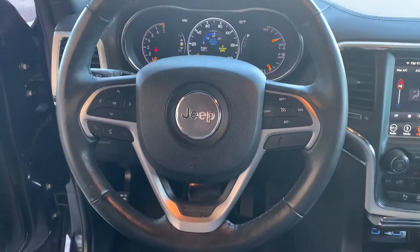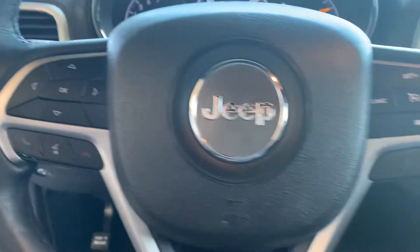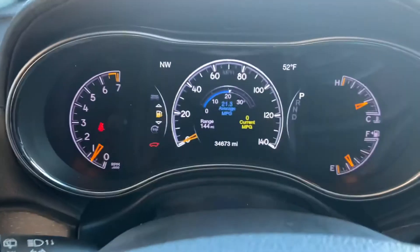Here's the steering wheel of the vehicle. Over here to your left are your controls for your display, your phone, and Bluetooth. And over here are your controls for your cruise control. There's your dash there.